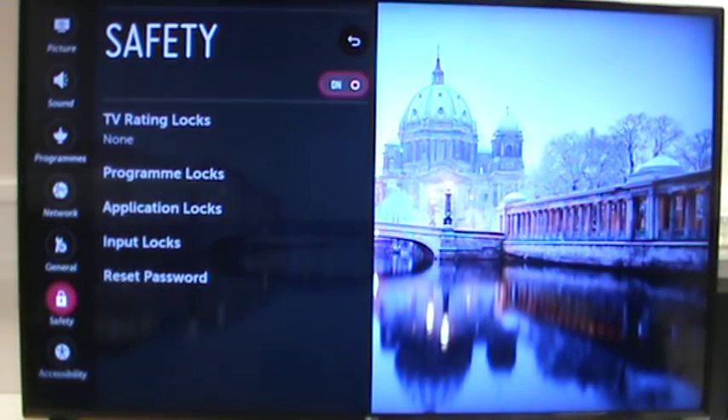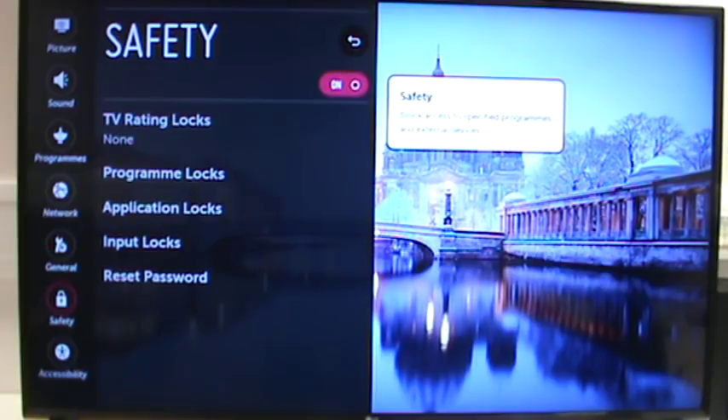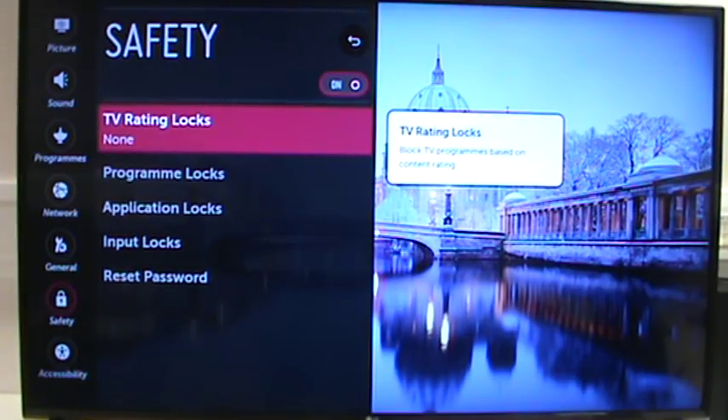This is great for parents that want to lock out certain things for perhaps younger viewers of the TV. You can lock out, for example, any TV shows that are higher than say an 18 certificate.